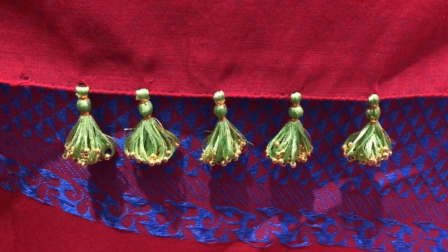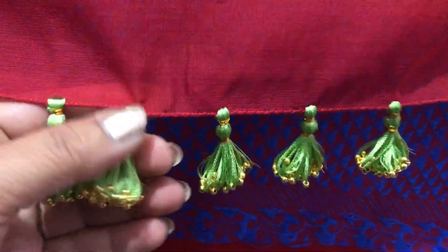Friends, welcome to my channel. Sanah for you. I am going to show you a bit of a design on this video.